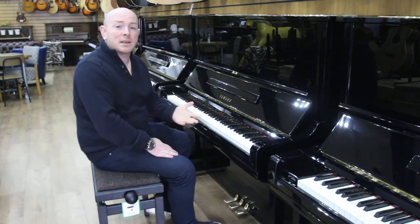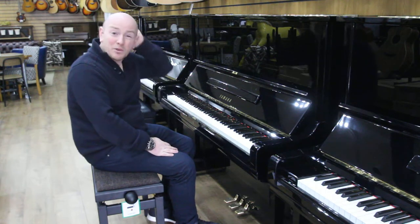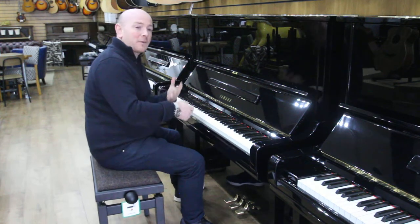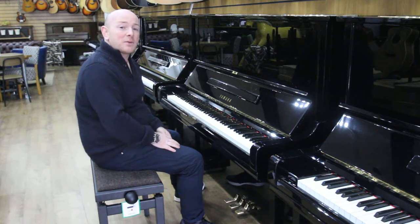We keep between 50 and 60 Yamaha Upright Pianos in our stock at all times, along with about 200 other pianos, so there's a really good selection to come and try. Find the piano you're looking for, find the right tone, the right touch — it's very important that you get the right piano for yourself.